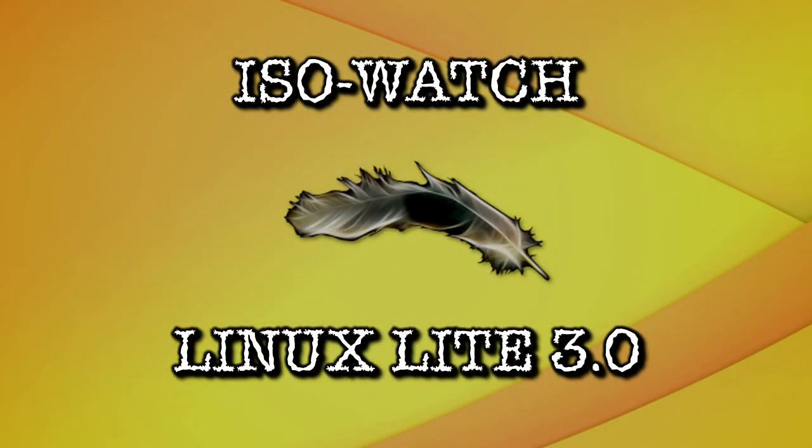I have decided to start a new segment on my show, and I am going to call this ISO Watch. Today I am going to take a look at the latest release of Linux Lite version 3, right now on Spattery's Cup of Linux.